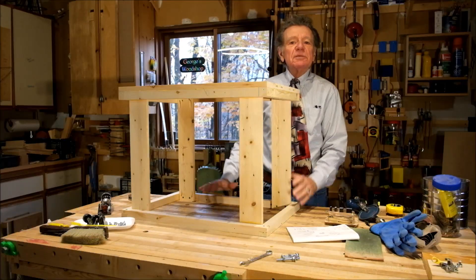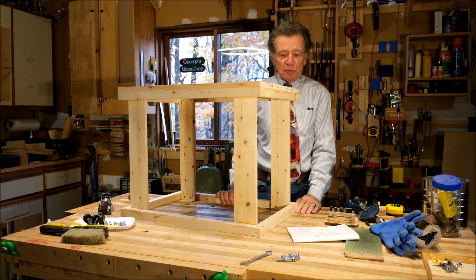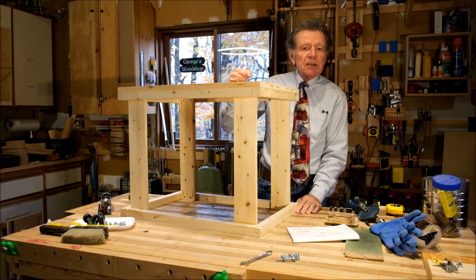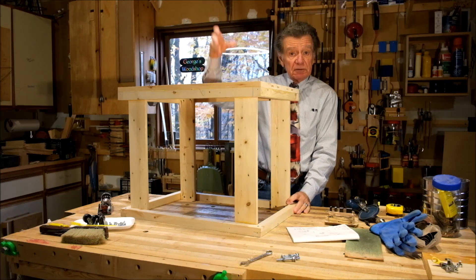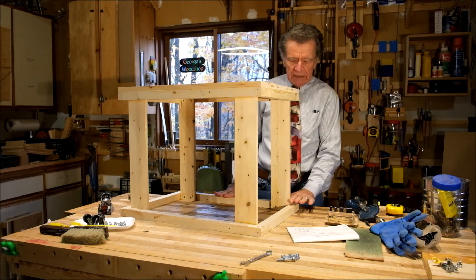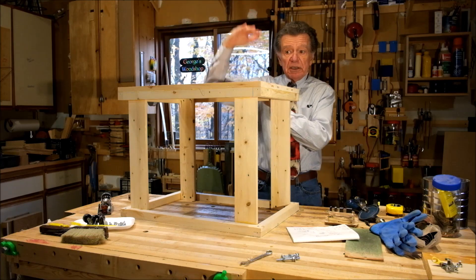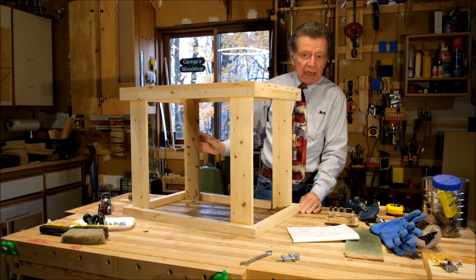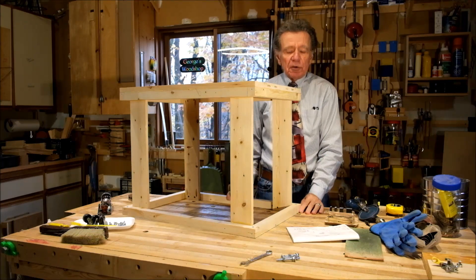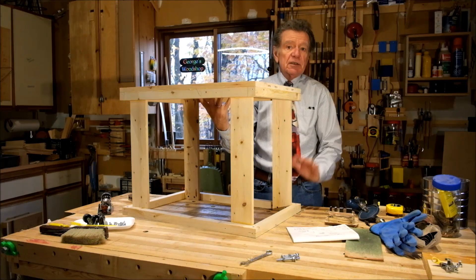Well hello and welcome to my shop. My name is George and I'm coming to you from Chelsea, Quebec. I'm working on a tool stand for one of those spindle sanders. It's not very tall because some of the height is going to be eaten up by the spindle sander itself, and I've arrived at the point where I need to add some feet — I'd like it to be a couple of inches taller.